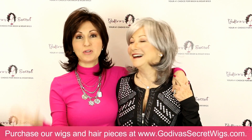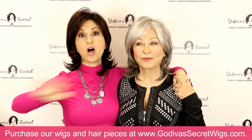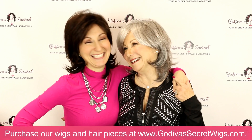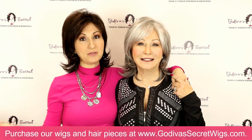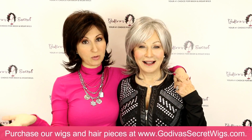She comes in rooted colors and non-rooted colors. In this video, we're going to combine all of them. So get a pen and a piece of paper, take notes on the colors you like, because every color you see is available in many different wigs and hair pieces of ours as well.